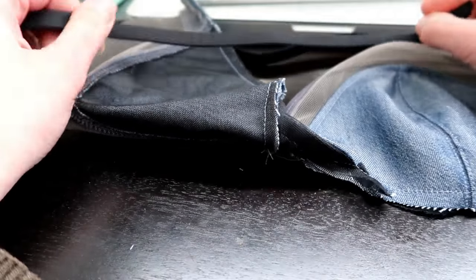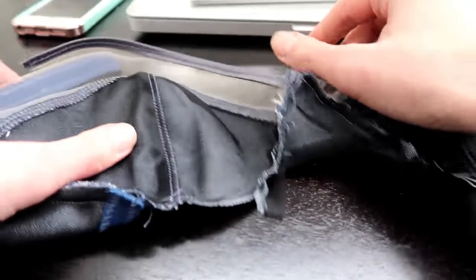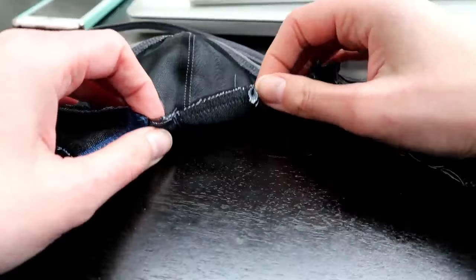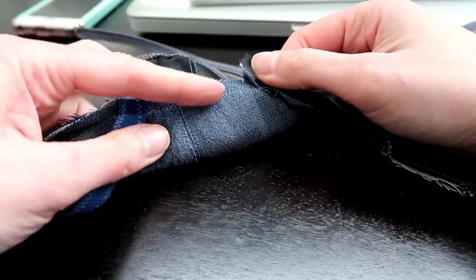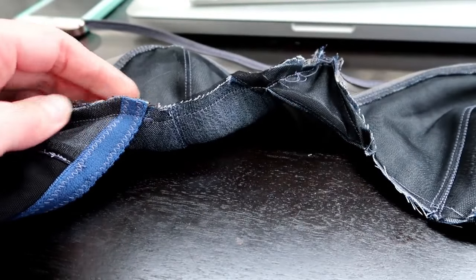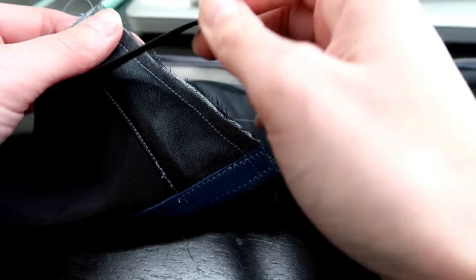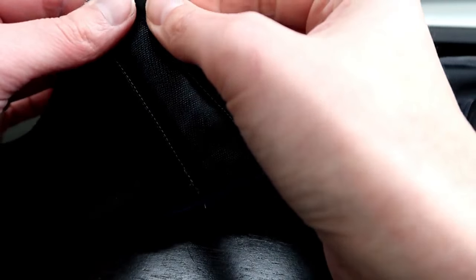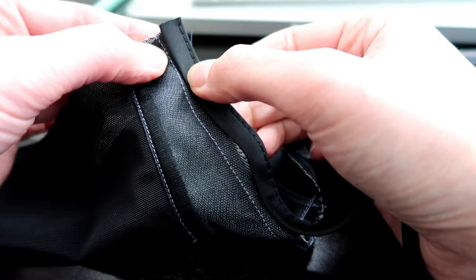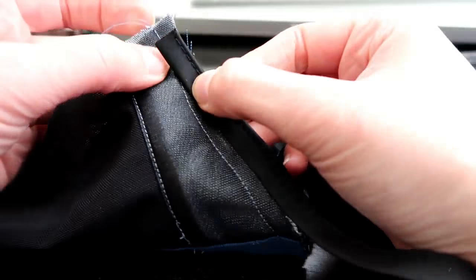So we have our underwire channeling. You'll remember when we made the Marlboro bra, we sewed the underwire channeling from the inside of the cup and folded it out. Because this is a partial band bra with no band here, we're actually going to do it in the opposite way. We're going to apply the channeling from this side of the bra, butting the edge of the channeling up with the stitching line. That's why I went ahead and did that quarter-inch stitching line all the way across the cup — it helps me line this up.